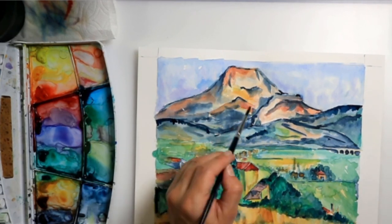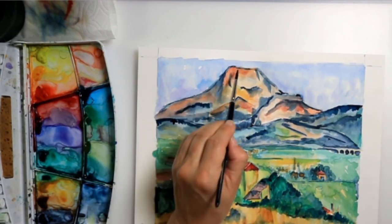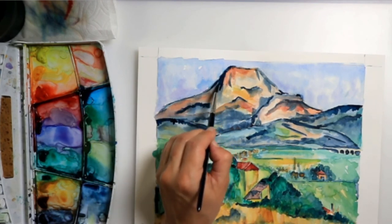Shadows really make everything pop. That's how important our shadows are.